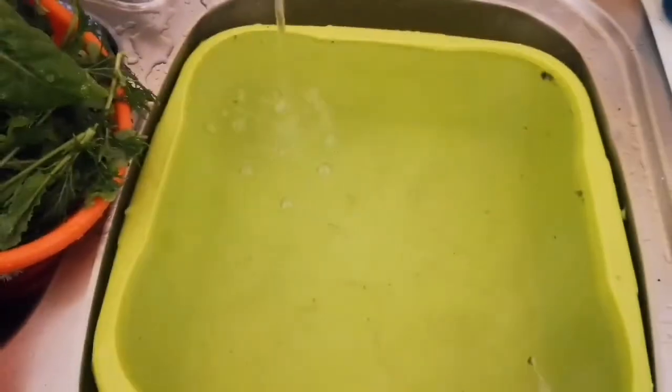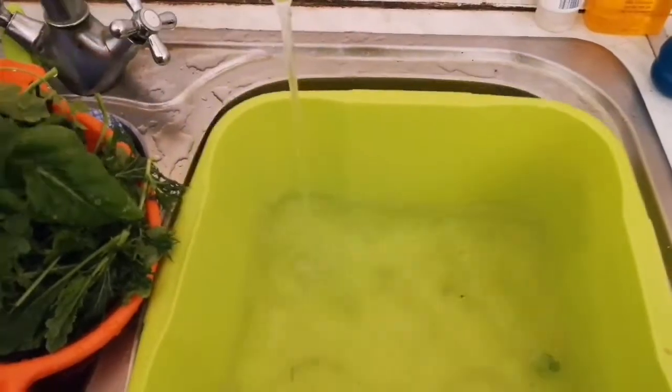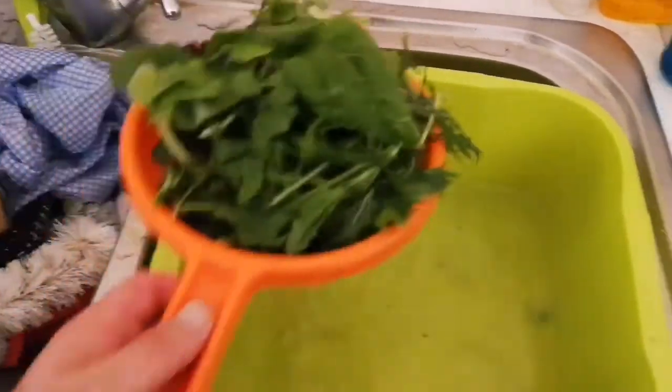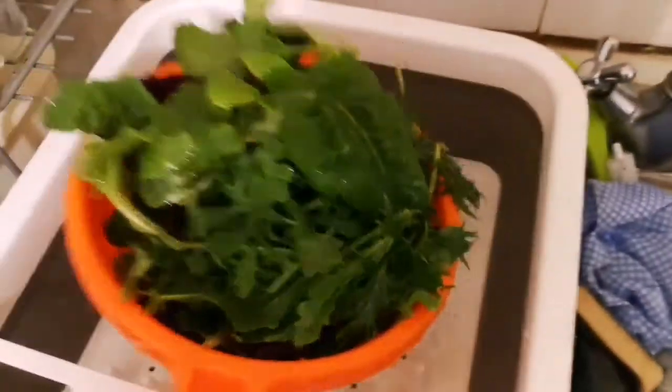We take them under the running water, let the water run over them, empty out the remaining leaves, and for the last part give them one more rinse under running water. Now they're ready.